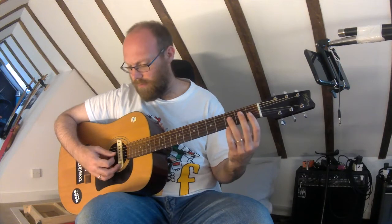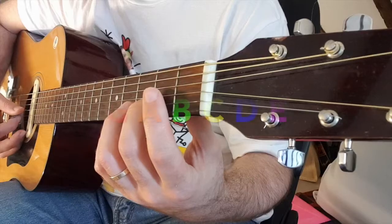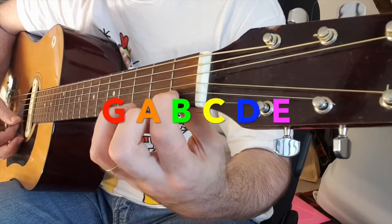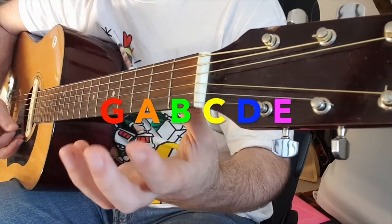So now you have six notes. Starting from G: G, A, B, C, D, E.